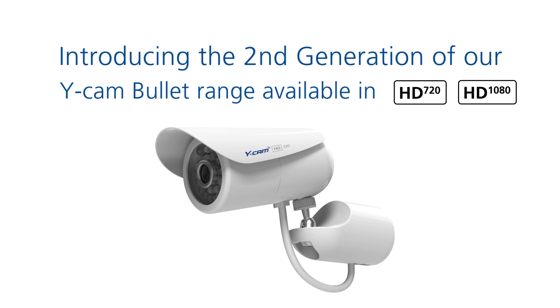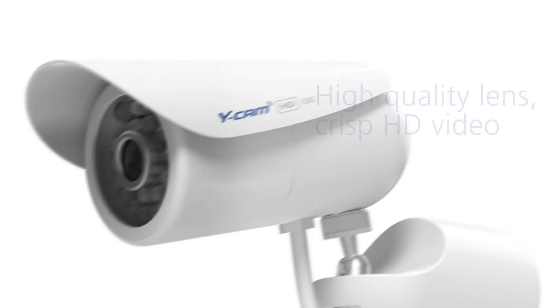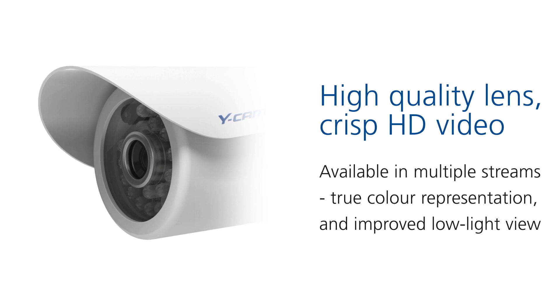Available in 720p HD and 1080p HD models, the WICAM Bullitt is packed full of features. A new high-quality lens producing crisp video in multiple streams, complete with true color representation and improved low-light view.